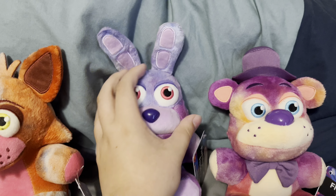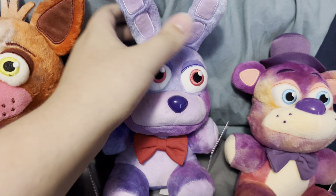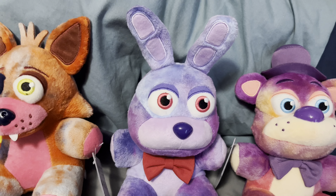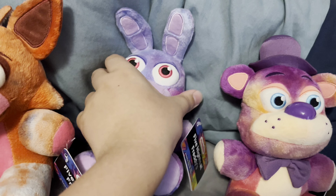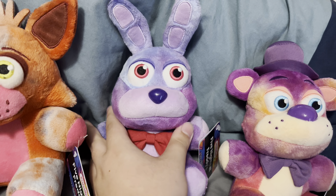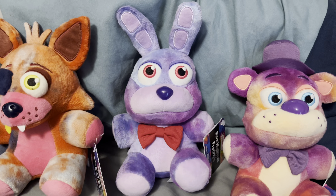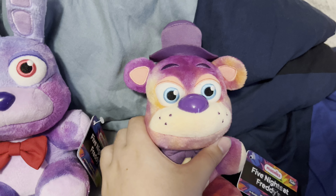These are all the tie-dye plushies I have for now. Once I get Chica, Mangle, and Springtrap, I will do a review on them as well. That's why this video is titled the FNAF Tie-Dye Wave Review One — not just 'review,' because this is basically part one. I'll get around to making part two when I get the rest of the plushies.